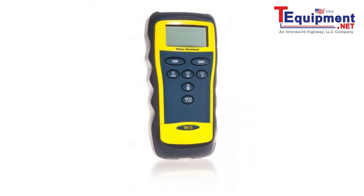The temperature range of the TM22 is minus 328 Fahrenheit to 2462 Fahrenheit. Its robust design makes it the perfect companion for the HVAC professional.